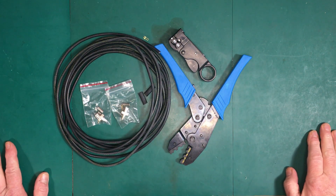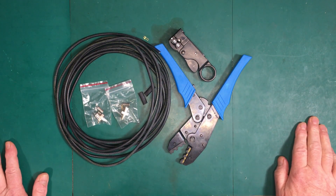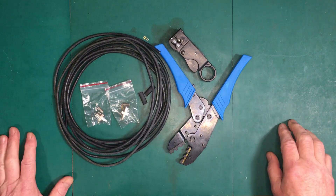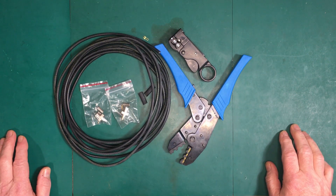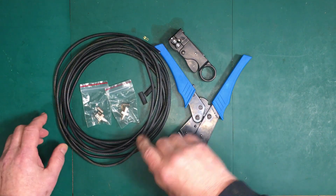Welcome back folks. Today I'm just going to make a really quick video on how to make up your own coax cables. I needed a 16-foot cable, so that's what I'm going to try and build.